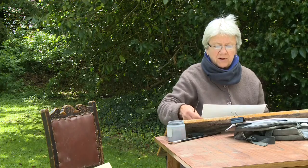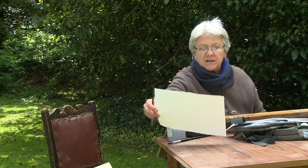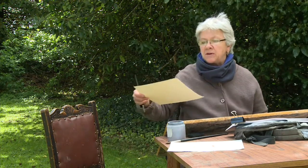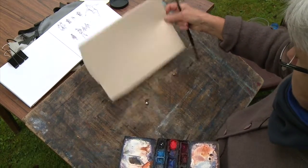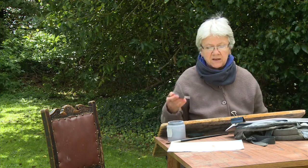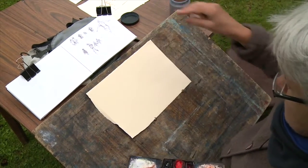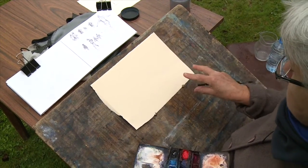I'm going to leave that one now and let it dry so that I can come back to it in a minute when it's dried off. I'm going to start on a different paper and this time I'm going to use a Bockingford paper. I'm very familiar with Bockingford — I use it a lot and it's an easy paper to work with, it's forgiving, the paint lifts off it. It's another of the St Cuthbert's Mill range but this time I'm working on a cream paper.